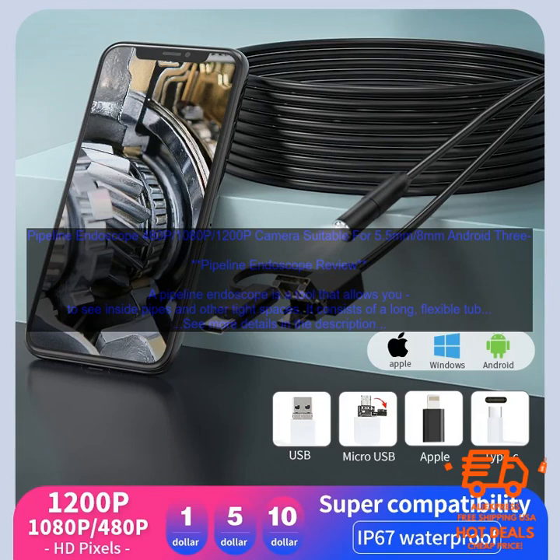Pipeline endoscopes are used for a variety of purposes, including: inspection of pipes for leaks or damage, locating blockages, cleaning pipes, repairing pipes, and detecting pests.